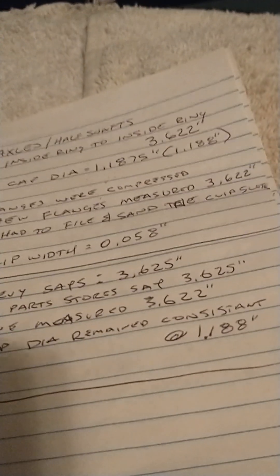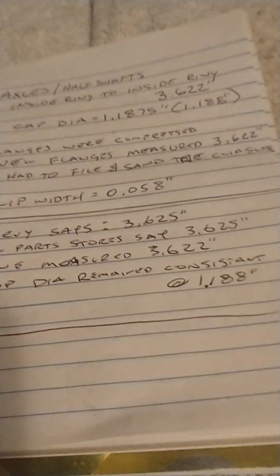I'll leave the link below for the ZIP flanges I used — you can also get them from Ecklers, Vette or whoever you prefer. Everything on mine measured 3.622 inches; Chevy says 3.625. Best of luck — hopefully this will help somebody. It's been about a month trying to figure this out.